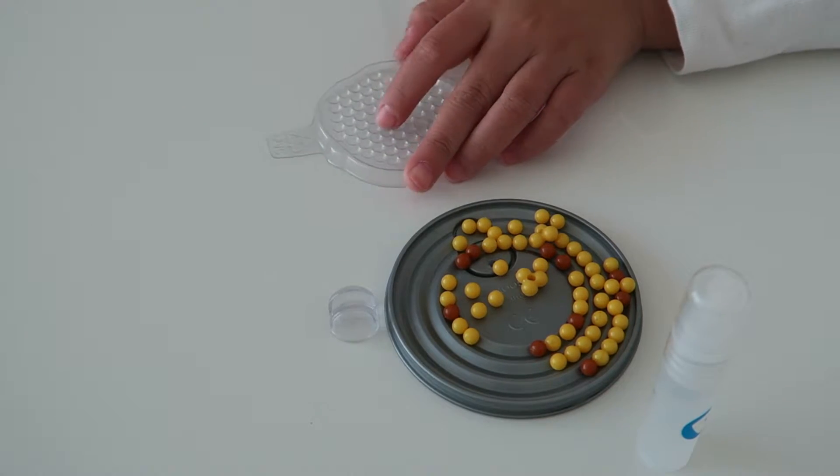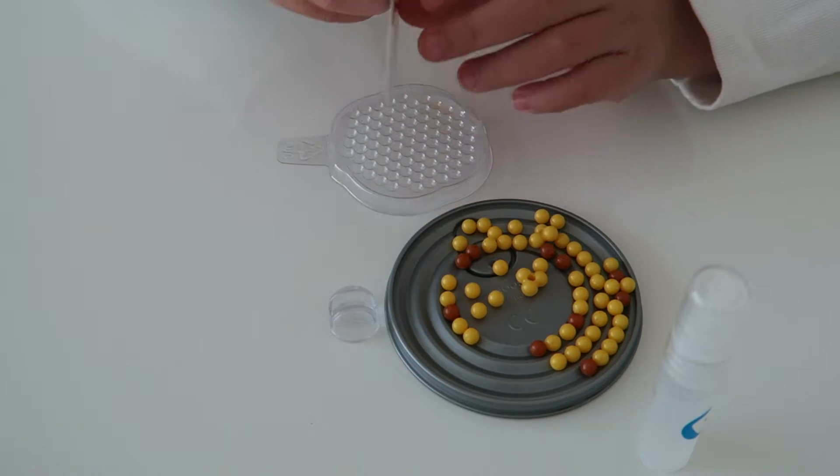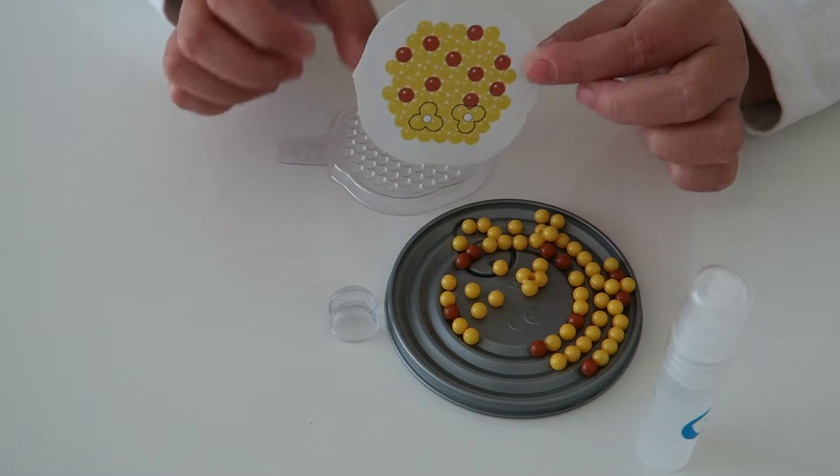First you are going to get your tray. You're going to use the template and put it under the tray.